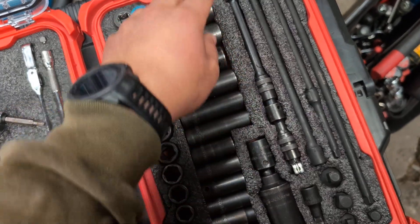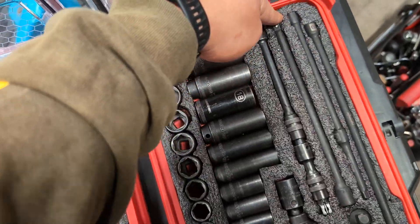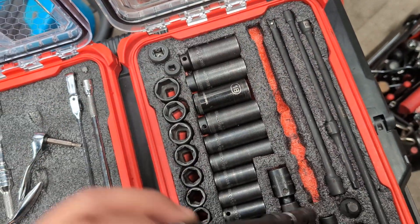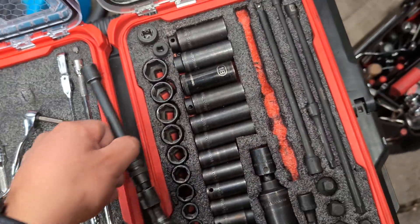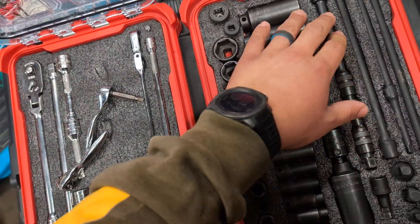You can see some of the Sharpie markings from when I did the cuts, and you can see the second tone. It's easy to tell if something's missing later on.